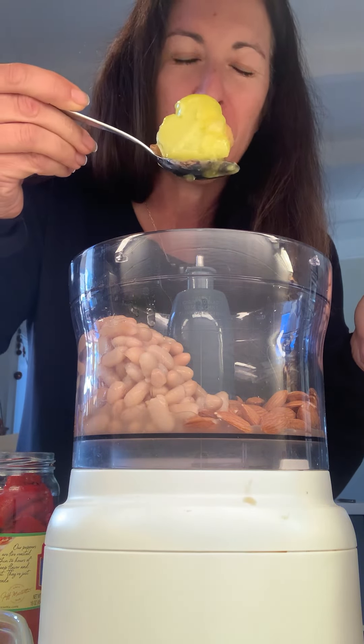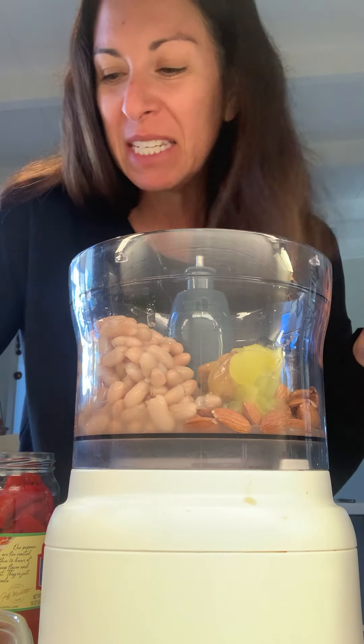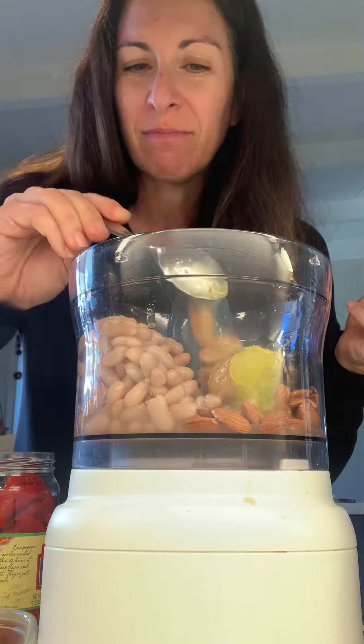I'm using this much garlic confit. I think that's about 10 cloves of garlic — 11, 12.